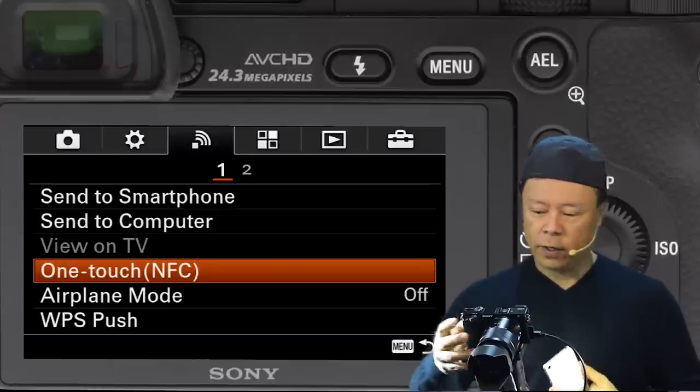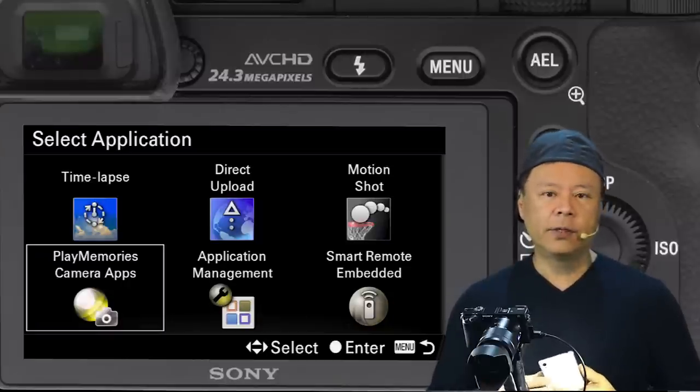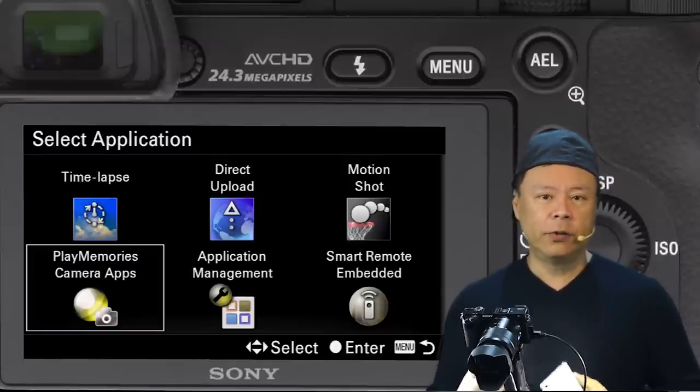The way that works is under OneTouch NFC you would select an application. That application is the Play Memories camera apps — one of the worst named applications ever, because it should really be called Sony Connect.